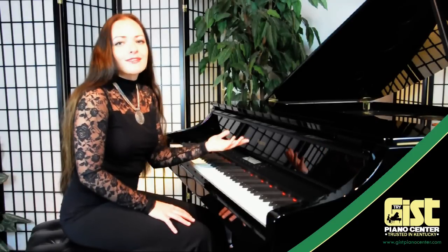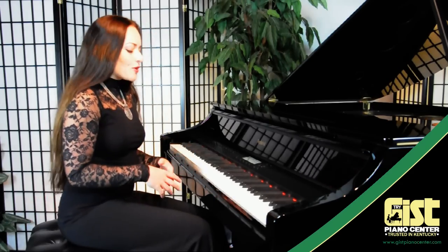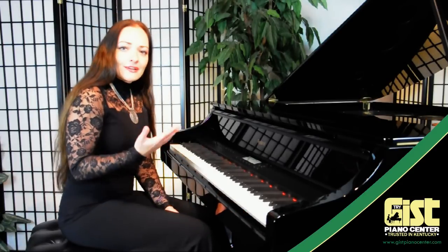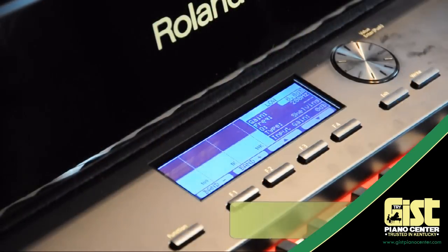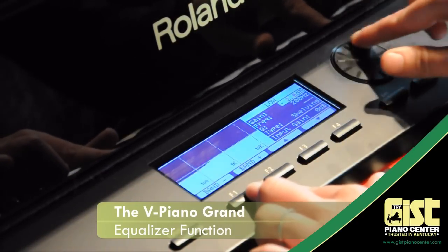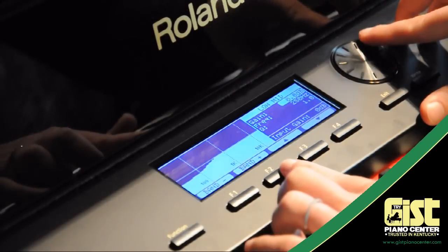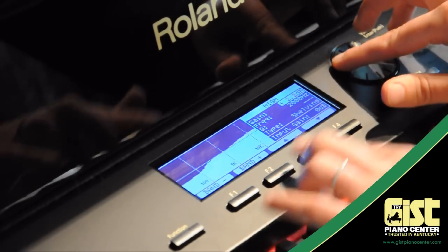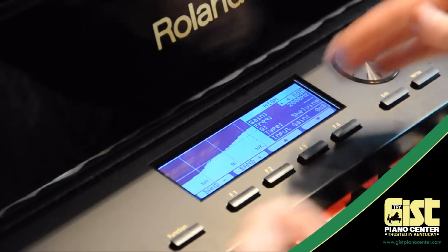For Rachmaninoff, you might want a much bigger, fuller bass and maybe fuller top, but not as much middle. For Mozart, you want much less bass. You're able to adjust these things very simply just by listening and saying, 'OK, I like that.' For example, if you find the bass too boomy, go to the low register and turn the decibels down. Low mid register is here — you can adjust that. Then go to high mid register or high register, and move the decibels up if you want more at the top. So you're getting a much broader range — less bass, more tops.